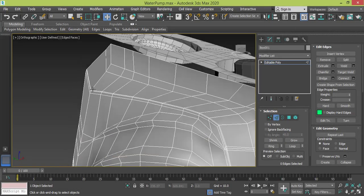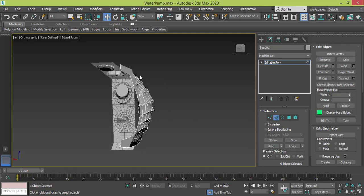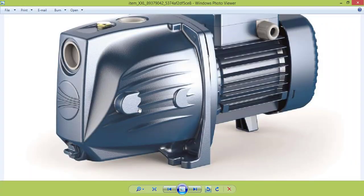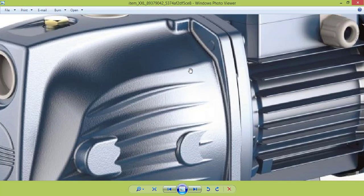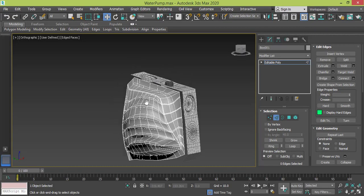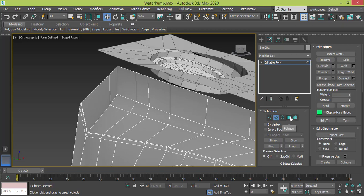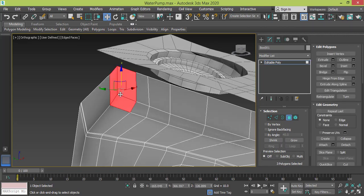We created this edge right here and we will start extrude to create this part. But first I need to create this cube — simply by getting rid of these three polygons. Let me change to polygon mode, select these three, and get rid of them by deleting them.